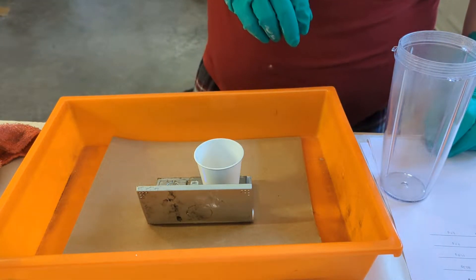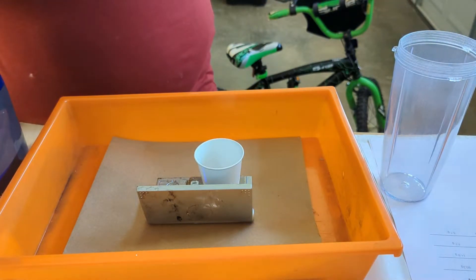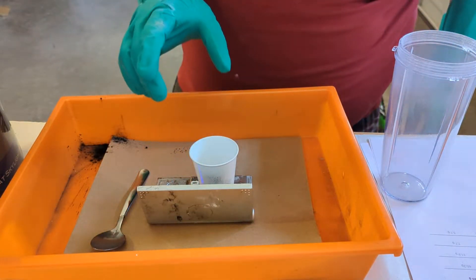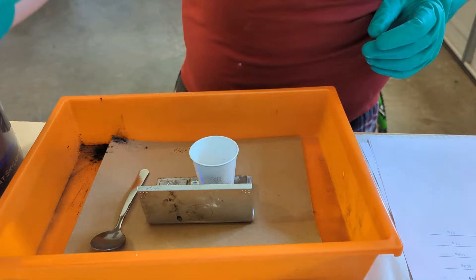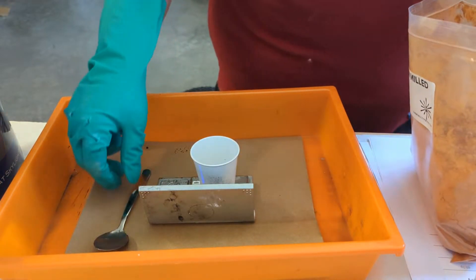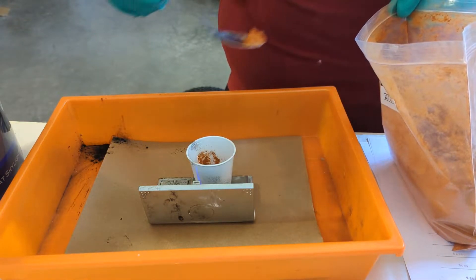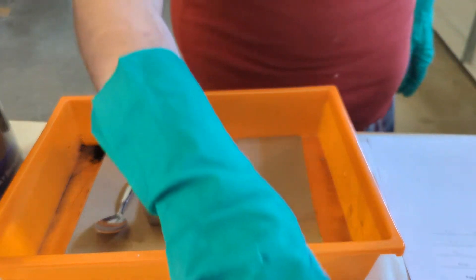We need 11.9 grams of airflow charcoal — this stuff weighs nothing. 11.88, close enough. I'm reusing a lot of these containers if they have the same ingredients as the last recipe — just don't want to waste things. These chemicals aren't free.